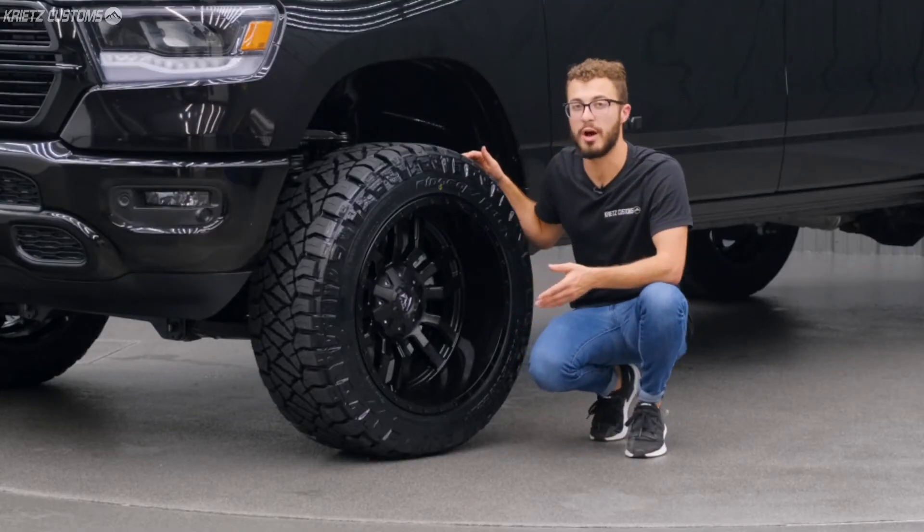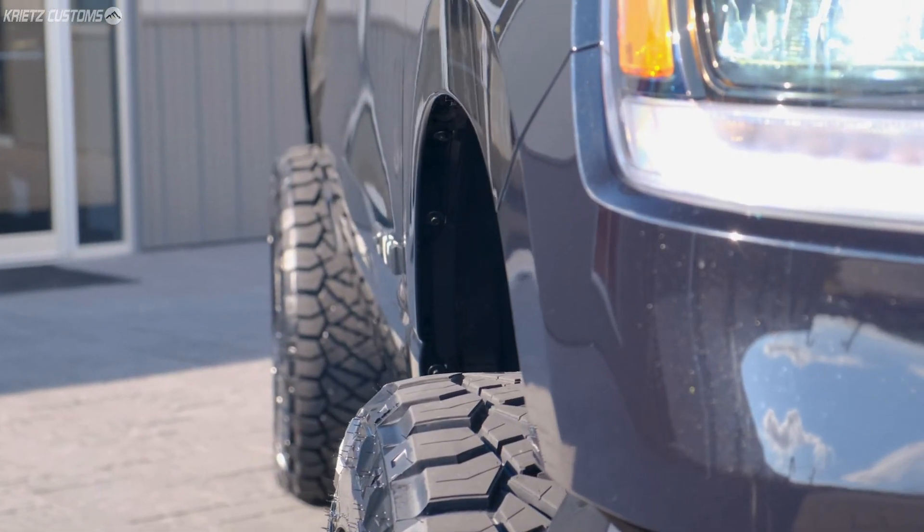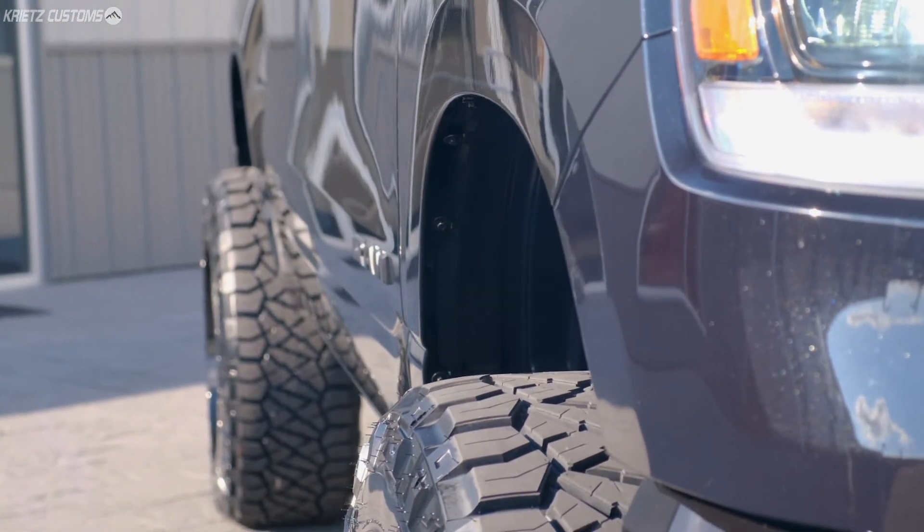Overall, this wheel's negative 44 offset is gonna give you about a five inch lip and push the wheel and tire package out about five to six inches, giving it a nice wide stance.